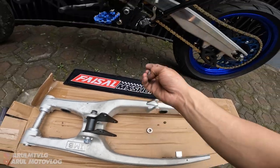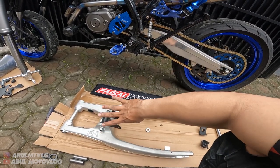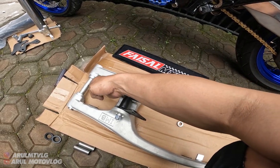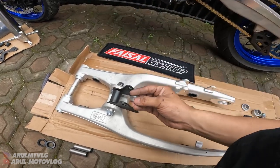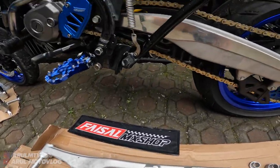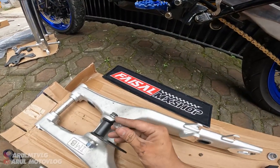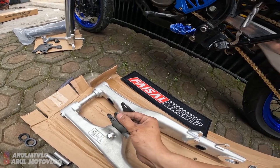Soalnya si posisi monoshock ini nggak bisa lurus sama arm, karena emang si posisi arm-nya yang beda. Jadi diakalin - si posisi monoshock agak ke sebelah, ke sini. Jadi ditambahin ring di sini. Jadi awas, jangan sampai ketuker - ring-nya di bagian yang monoshock, yang buat ke monoshock di bagian sini. Karena ada yang bagian bawah monoshock tuh, kalian tempel di sini untuk sebelah kanan.